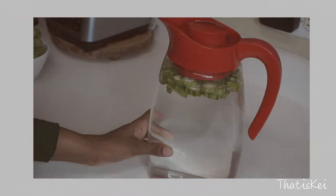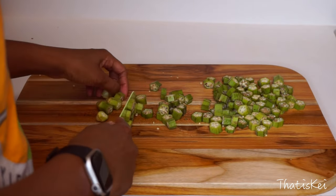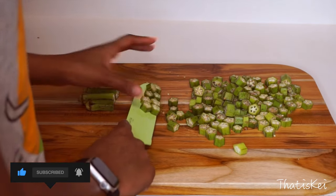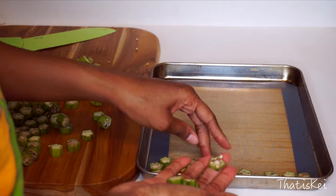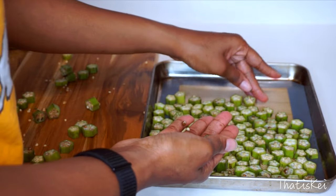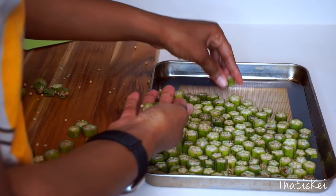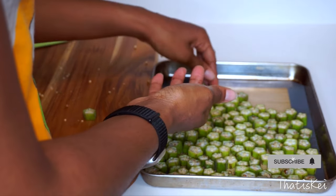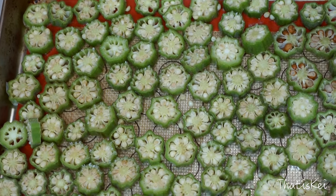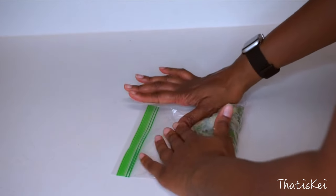Now moving on to our extra okra — we are going to preserve it, and it is so incredibly easy. It's the same steps you did to prepare your okra for the water. Slice them up into nice little chunks, then place them on some parchment paper — I used a silicone sheet, you just don't want them to stick. Put them evenly on your tray and let this chill for one hour in your freezer. We want to let them dry off before putting them into a sealed bag because they will stick to each other. Look at that little frost action going on — that's good, it will not stick now.